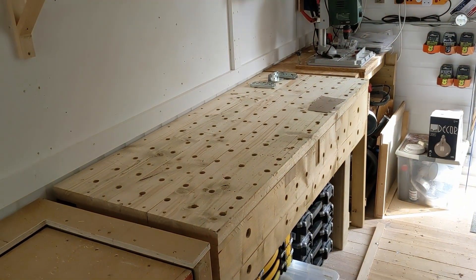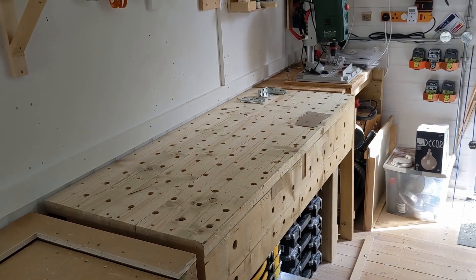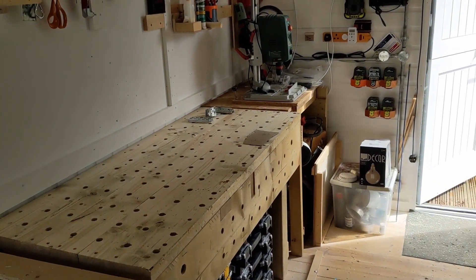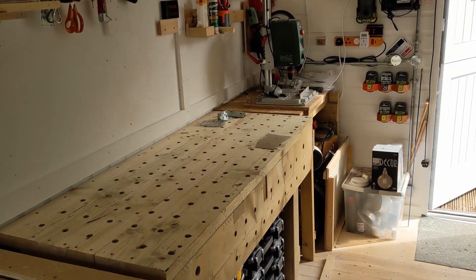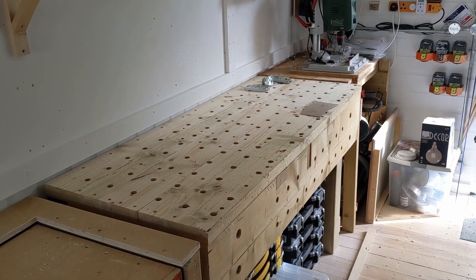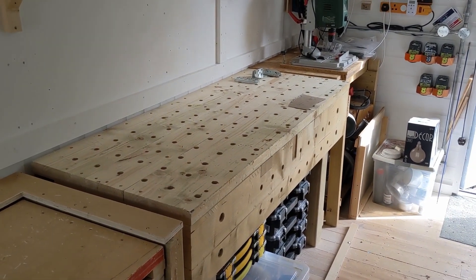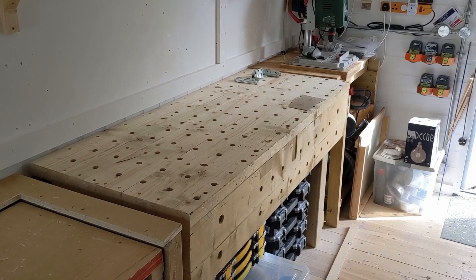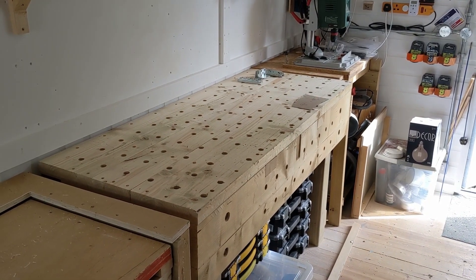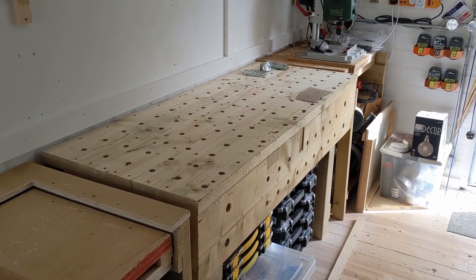I've done a bit of work on the workbench as part of the general re-evaluation and restructuring the space to fit the dust extractor system. Attention has turned to the workbench. When we built it, it was built from construction lumber. We knew it wasn't square, knew it wasn't particularly flat, but it was basically designed to carry the load of the initial work to get the workshop up and running and other construction projects.